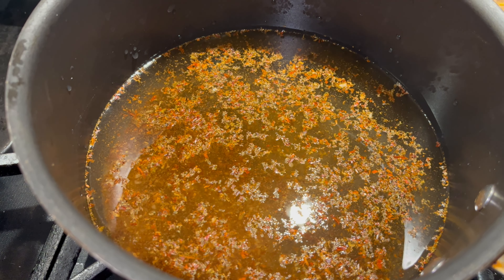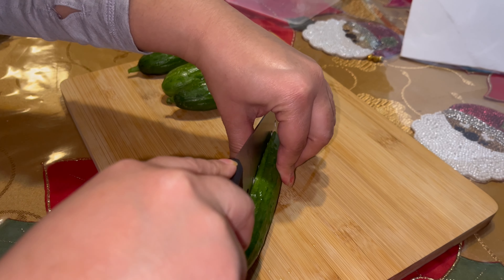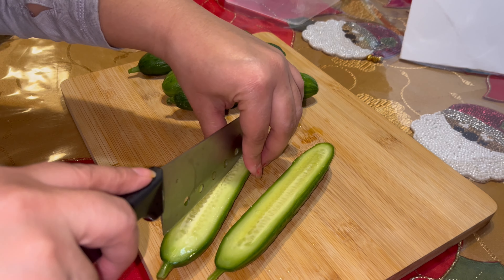In the meantime, I'm going to slice up the cucumbers while this comes to a boil. I'm going to cut them thinly and slice them in spear form.